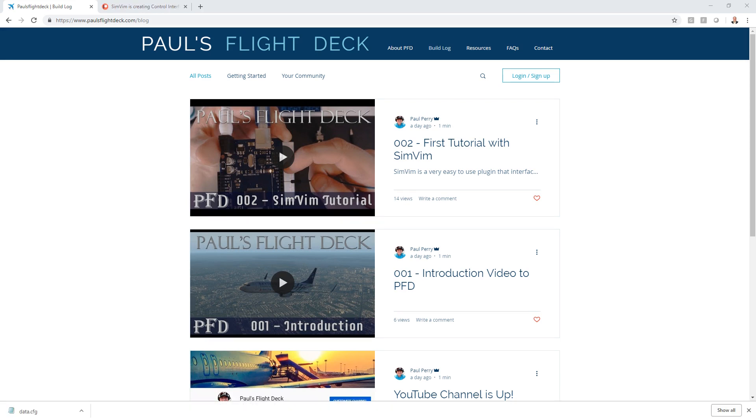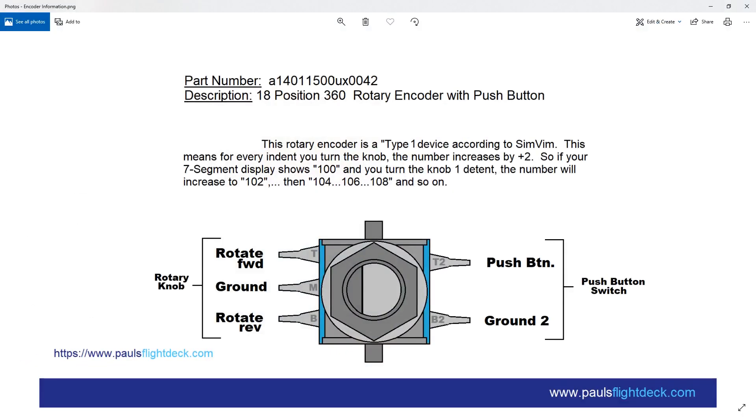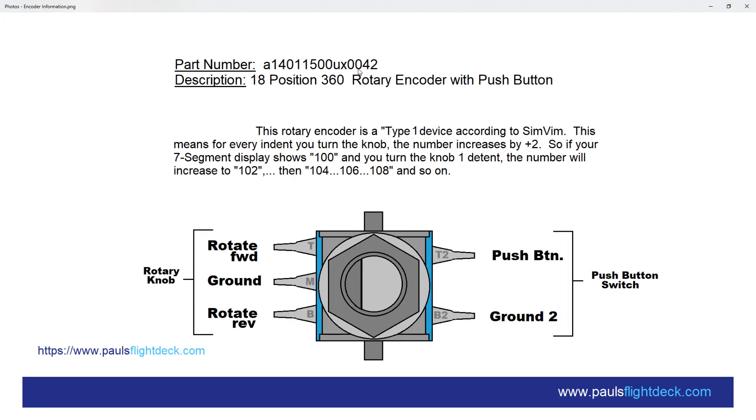Before we jump into the tutorial, let me touch on the encoder I'm using. I drew this up in Paint to give you a better visual. You can search for this particular encoder on Amazon or eBay — I got mine from eBay, a pack of 10 averaging about a dollar a piece. It's an 18-position, 360-degree rotary encoder with a push button. The 18 positions refer to the detents — you'll feel a little bump as you spin it, 18 bumps per full rotation. It's a full 360 degrees either way with no stop.